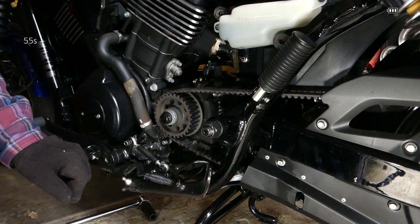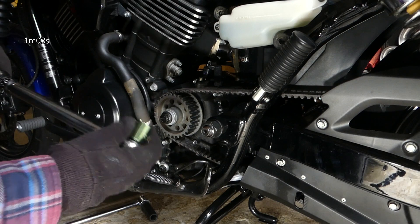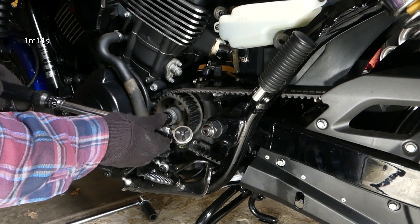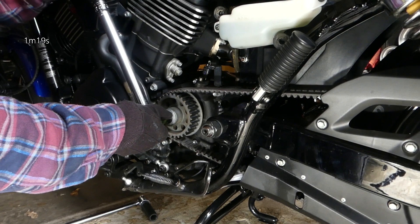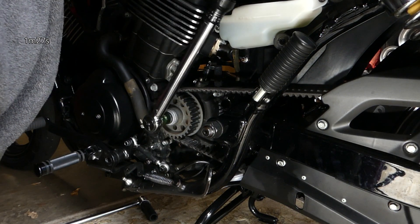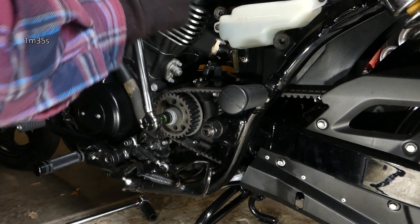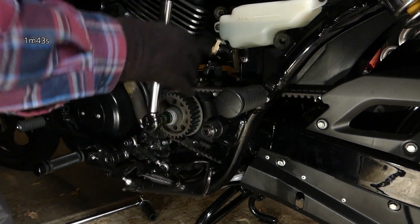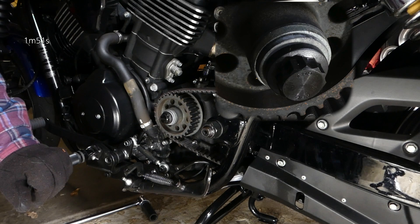Here's an 18 millimeter with matching points and a Craftsman torque wrench. We're going to go by the Harley spec to get this guy in — it's pretty hefty. He's locked in. Taking up the tension — there we go. That's about 80, almost 80 foot-pounds. The torque wrench clicked.